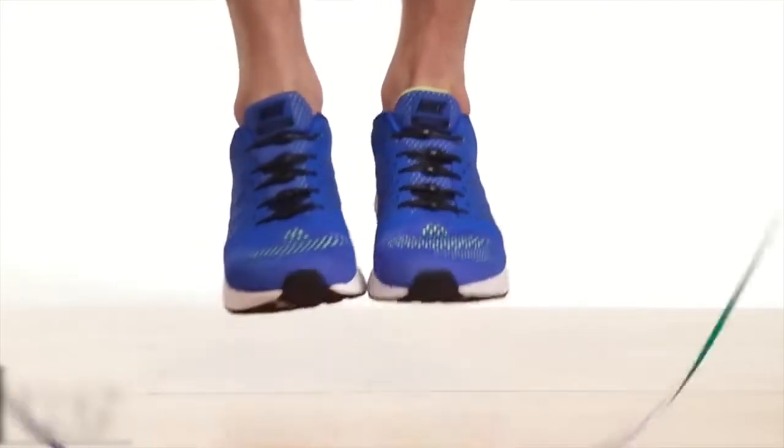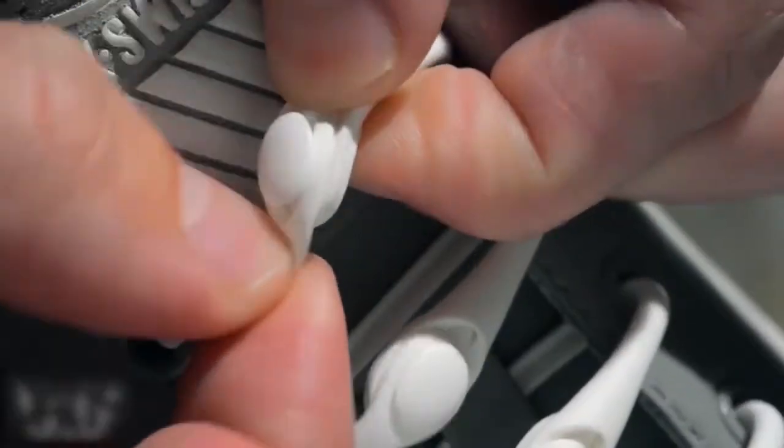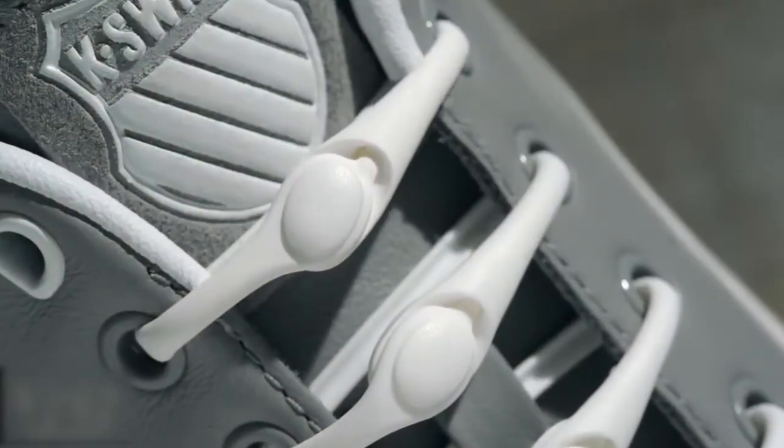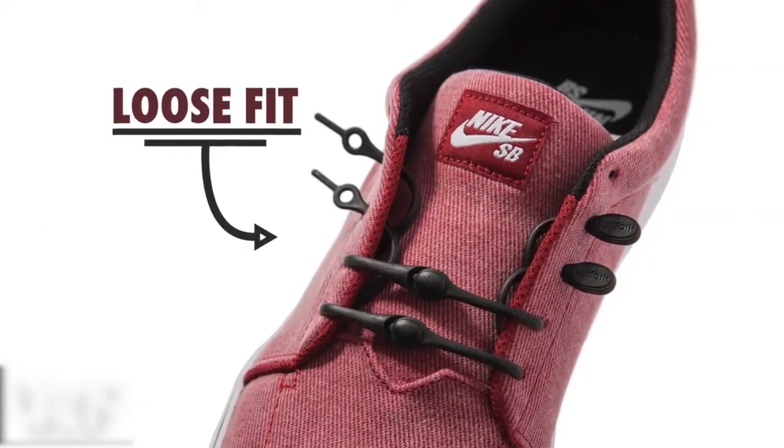Hickeys are formed from a unique, high-performance elastomer that stretches to conform to your feet. Attach them once and never tie your shoes again. With a variety of lacing techniques, you can make Hickeys fit just right for you.